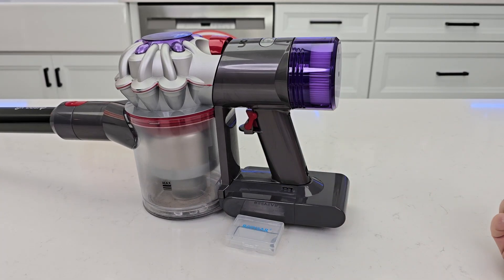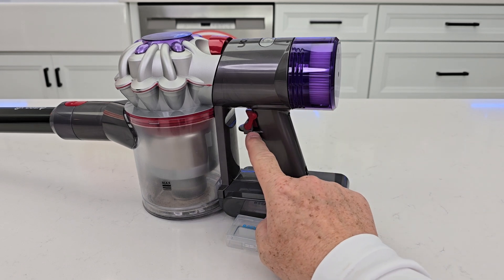Now when you're done, just pop it off. You can also leave it installed the entire time.